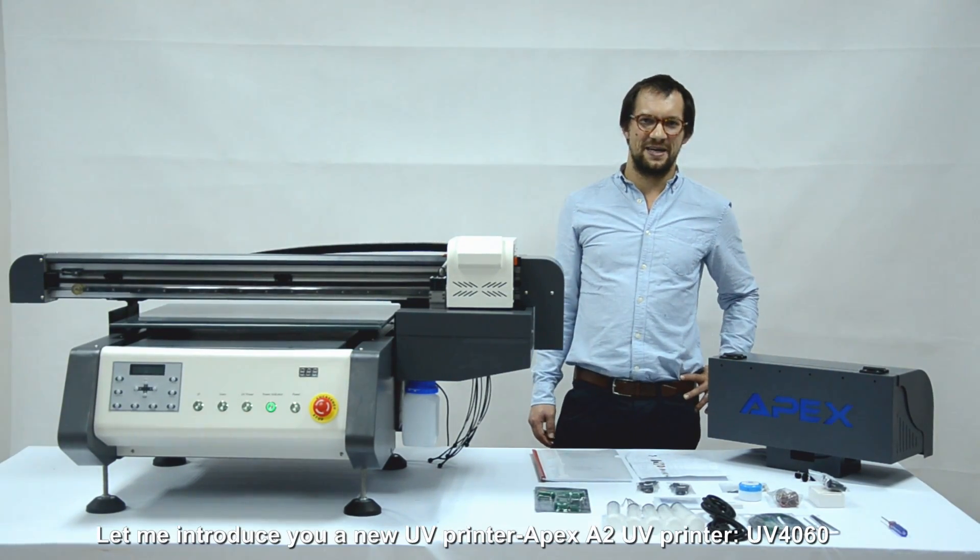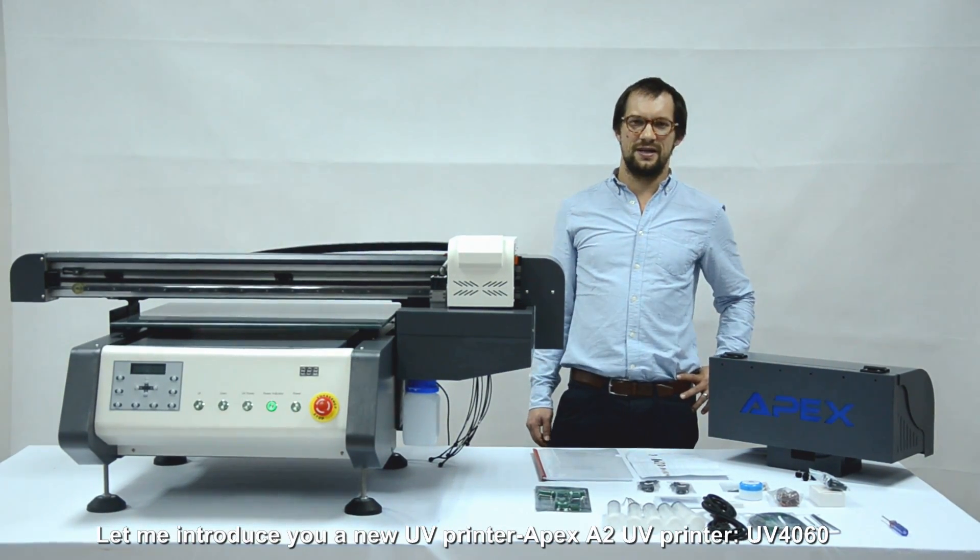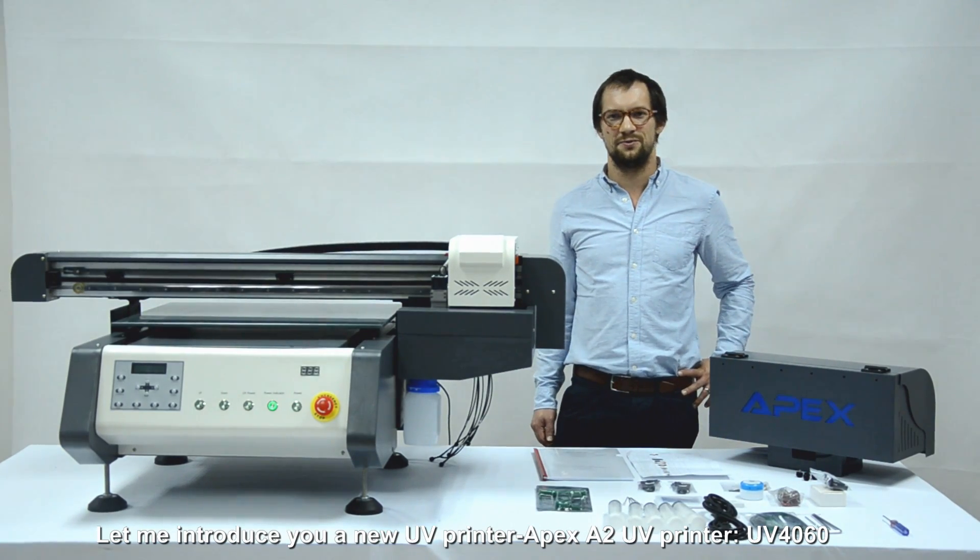Hello ladies and gentlemen, let me introduce to you the new Apex A2 desktop UB printer, UB4060.